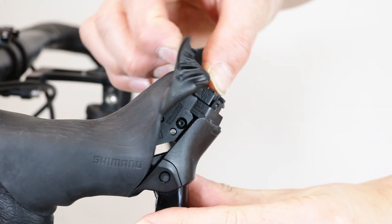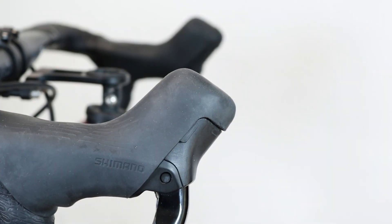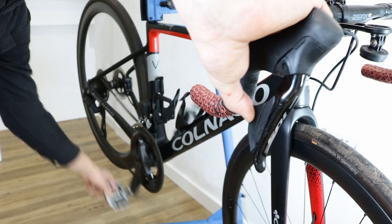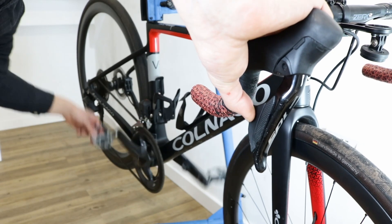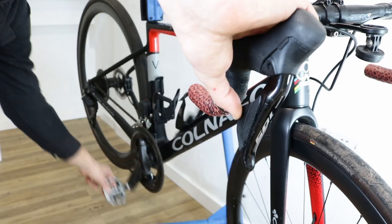Fold the hood back into place. Test the shifter to make sure that it works. And that's it! You have successfully replaced batteries on your Shimano 105 Electronic Dual Control Levers.